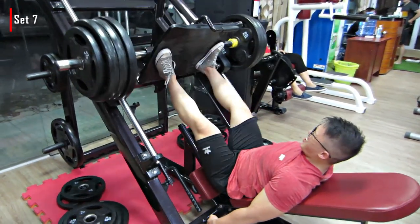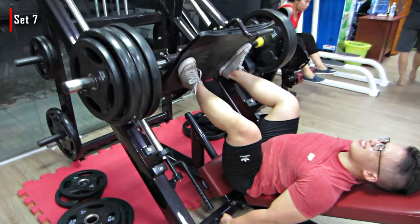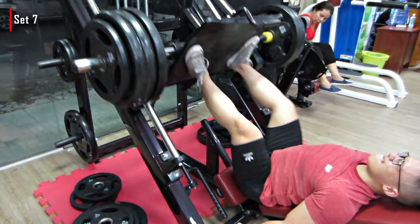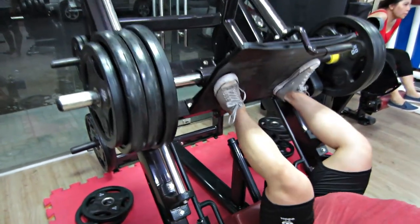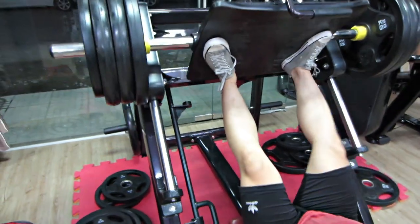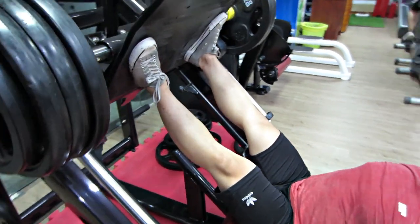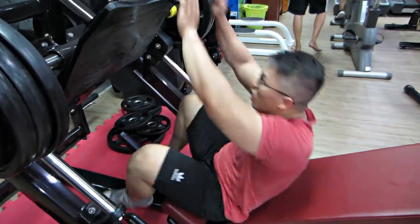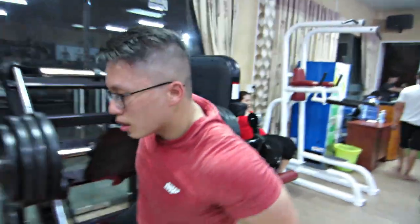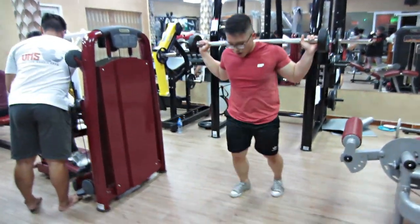Quay lại set của Trung. Đây là set thứ 7 rồi, là set cuối. Mấy bạn thấy Trung để chân rộng như lúc nãy đã nói, nó sẽ ăn vào đùi trước rất cực kỳ tốt. Ở những bài FST7 này, mấy bạn nghỉ dài hơn một chút, khoảng 1 phút đến 90 giây. Vì nó 3 bài liền mà nghỉ như bình thường 30-40 giây thì thật sự không thể nào tập được.